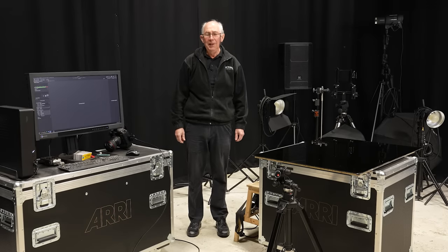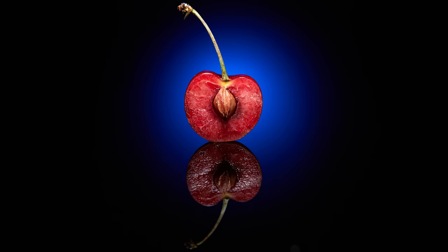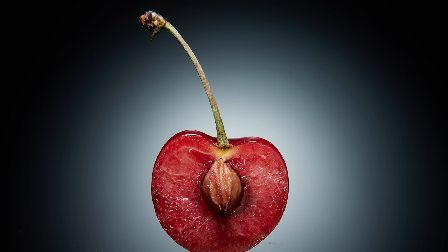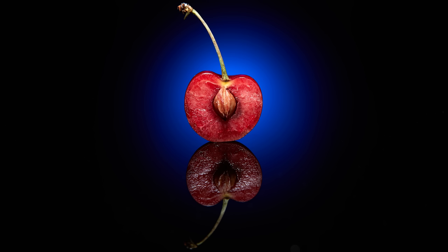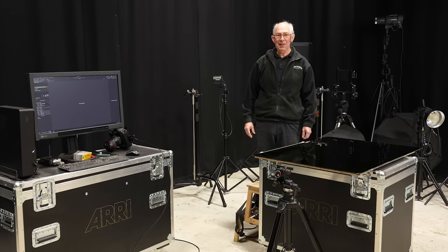Hello and welcome to my studio. In this video I'm going to show you how I made this picture. Adding a background glow to a macro subject can be tricky. With this technique the glow is not actually behind the subject at all, yet it appears in just the right place. Then adding a spot of colour makes for an interesting result, and in this video I'm going to show you exactly how I did it.